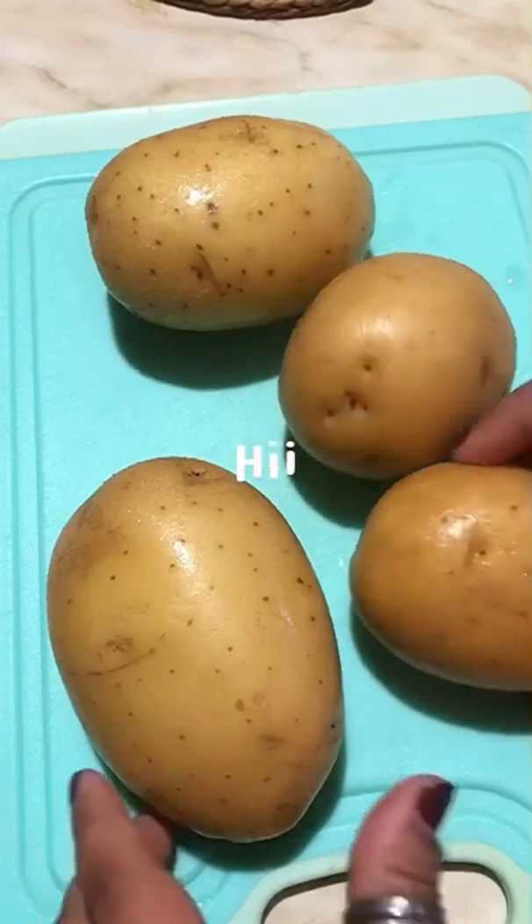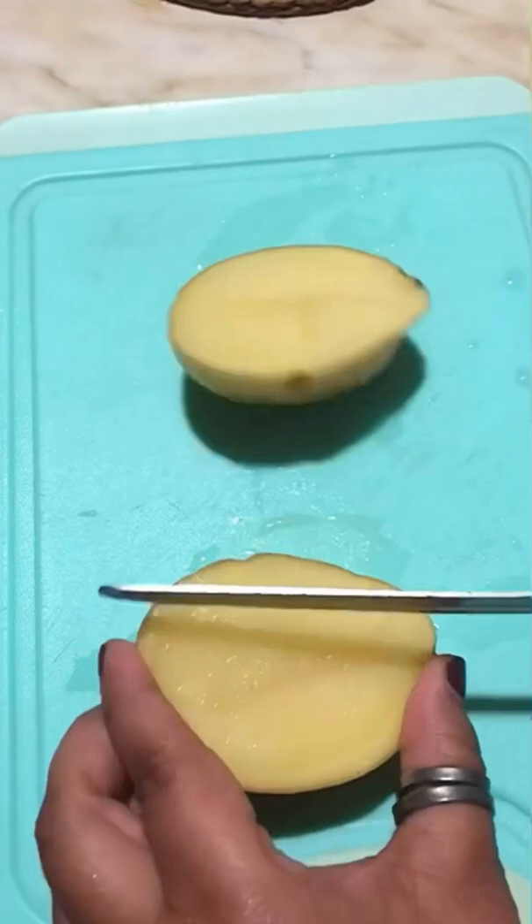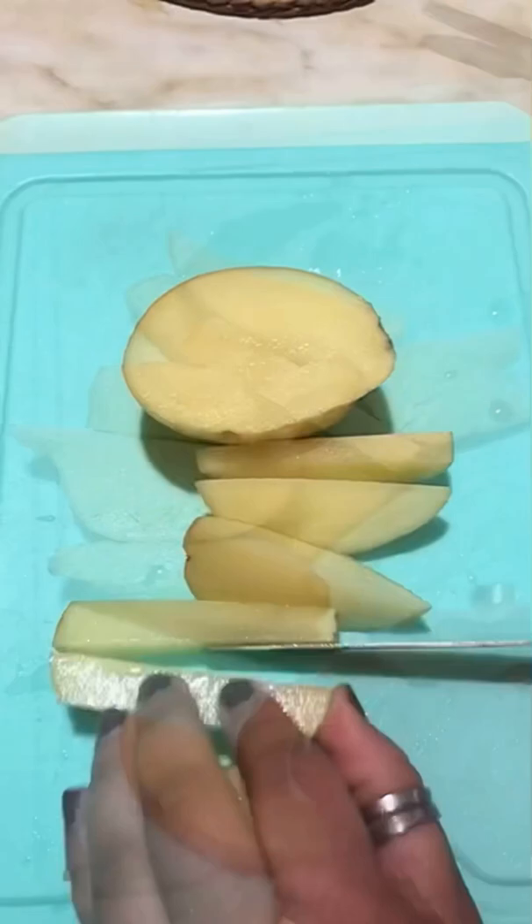Hey guys, I'm Sam and today's video I'm making potato veggie wedges, so let's get started. First, I will take four potatoes and cut them into potato wedge shapes like this.